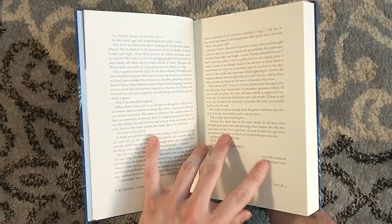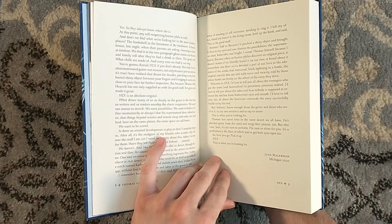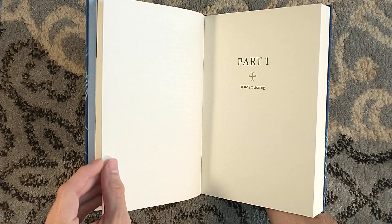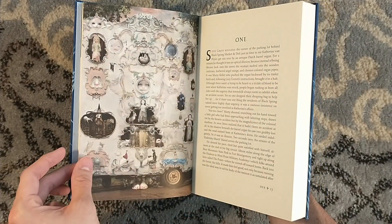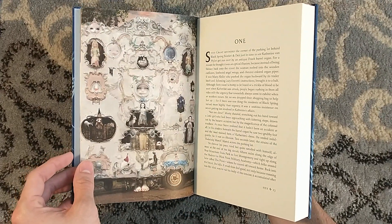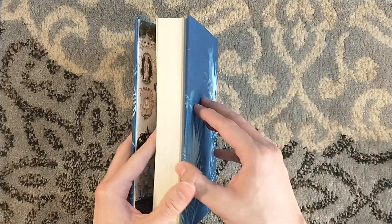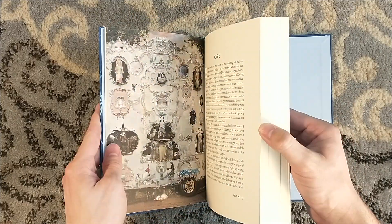It does have an introduction by Josh Mallerman that he wrote back in 2020, which goes to show how long this has been in progress. Part one - hashtag stoning. I have not read this novel yet. This novel has received a lot of praise. Jeff over at Jeff Ward has given it a lot of praise as well.